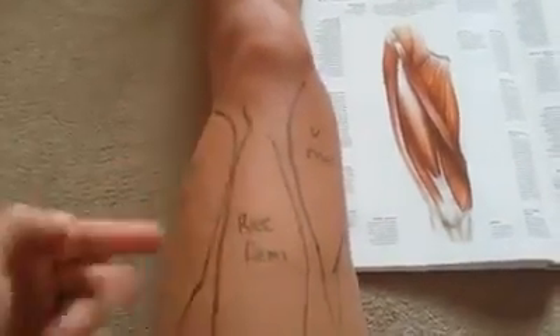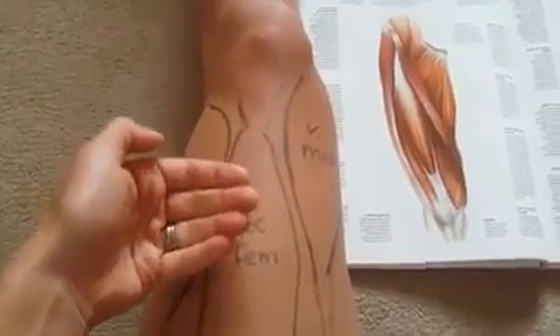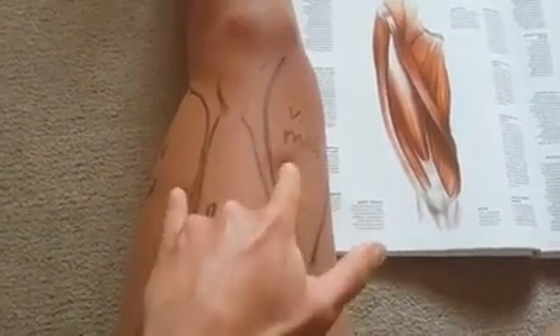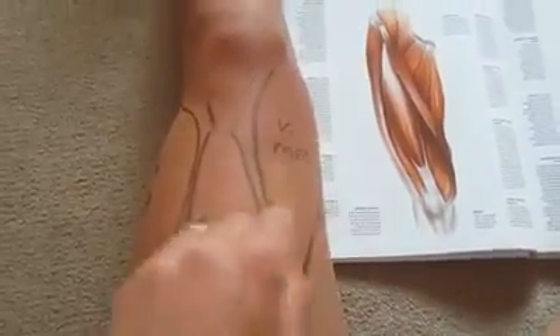There is one more muscle directly underneath, and that is the vastus intermedialis - it's quite deep, and that's a way to remember it. It's another vastus, just like the two either side, but it sits right in the middle of those two. So: vastus medialis, vastus intermedialis underneath, vastus lateralis, and rectus femoris.